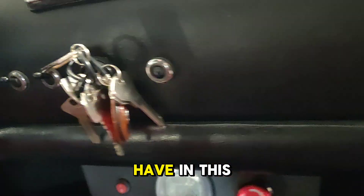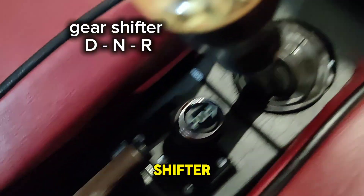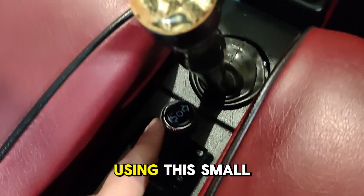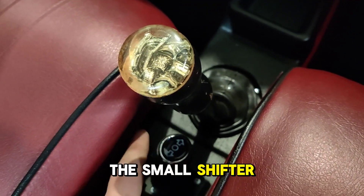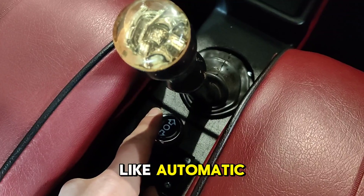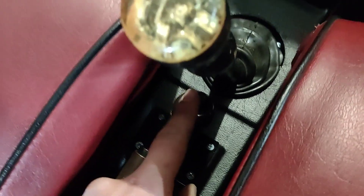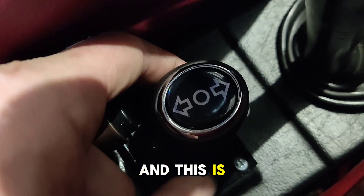One more custom thing in this Fiat 500 is the gear shifter. We provide a custom gear shifter which can be used as automatic drive. You put the manual gearbox in fourth or third gear, and then by using this small gear shifter you can drive all the time. You lock the gearbox in fourth gear and then use the small shifter to go forward or backward. You can drive like automatic single-pedal drive like Tesla. When you release the throttle, it brakes automatically — regenerative braking activates. This button is for backwards and this is neutral.